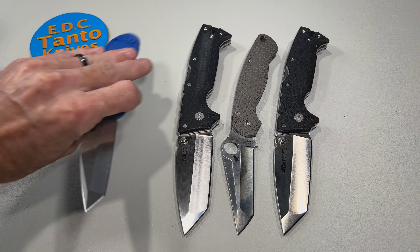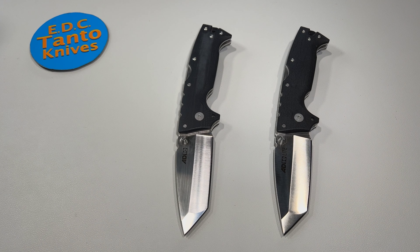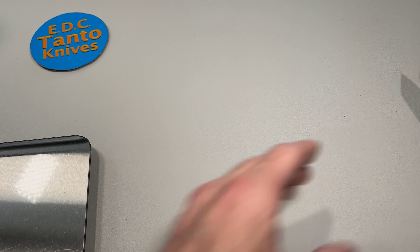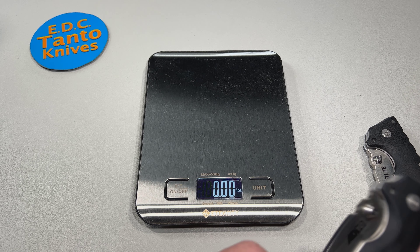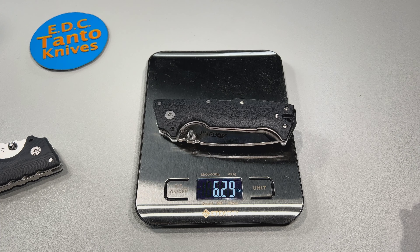If we go ahead and throw in a quick comparison with the Griptilian, again you can see quite the size difference. Now when we get into the weight, there really is not that much difference between these two knives. The specs say about a half an ounce to an ounce difference. So let's see what we come up with here — the regular version is just under seven ounces. So yeah, you're talking about a half an ounce or so difference.